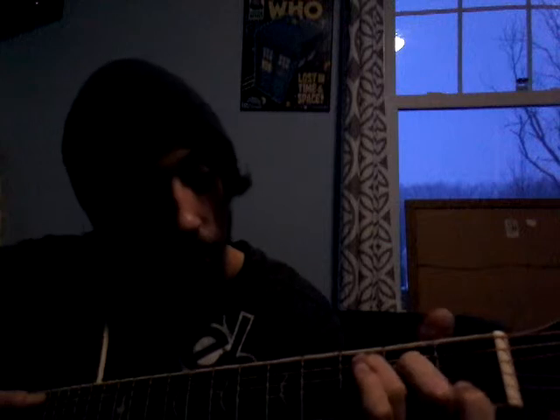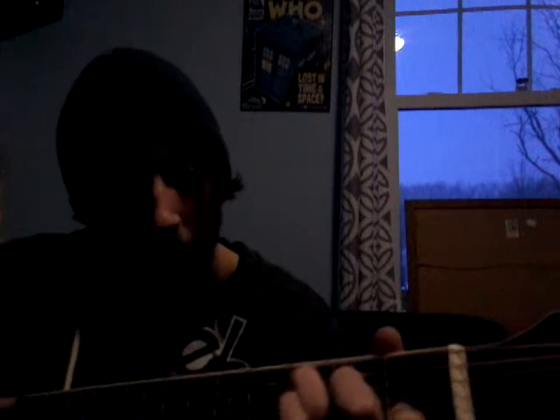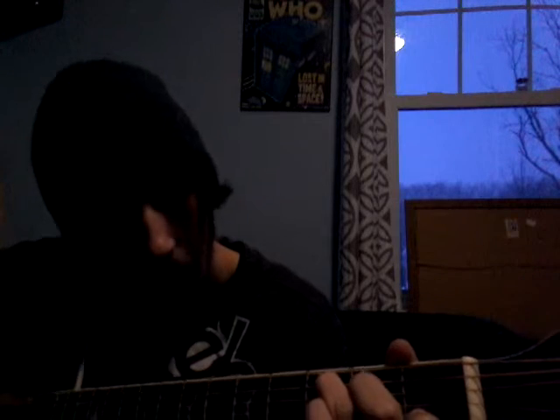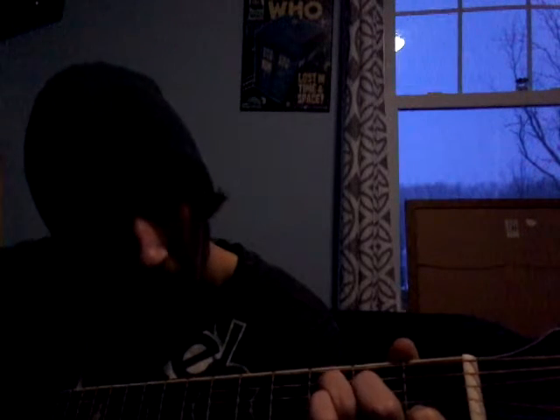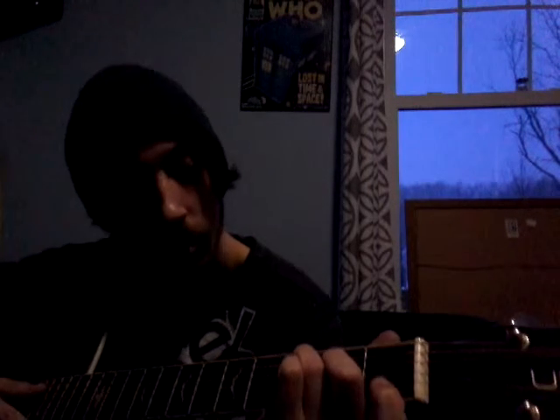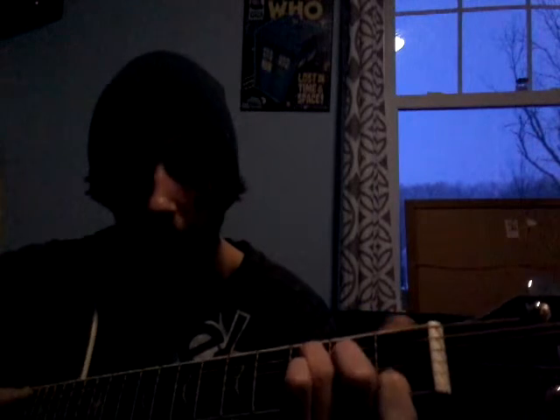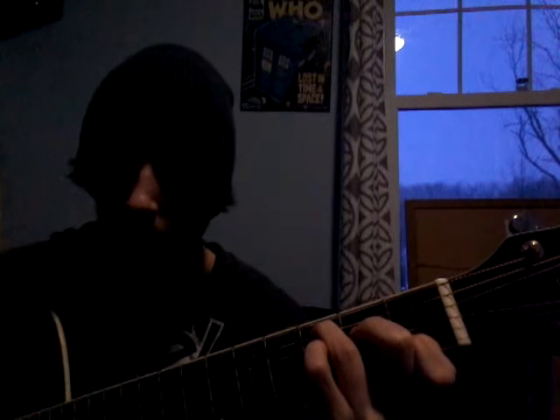Now C: you got your ring finger, second string, third fret; middle finger, third string, second fret; index finger, fifth string, first fret. There you go.